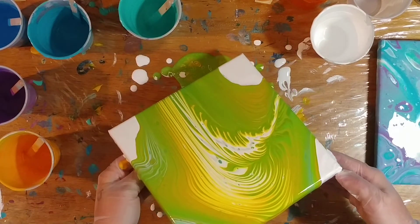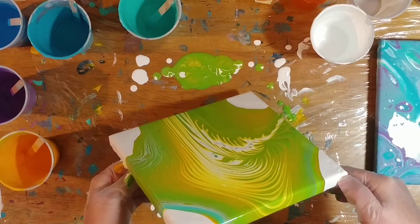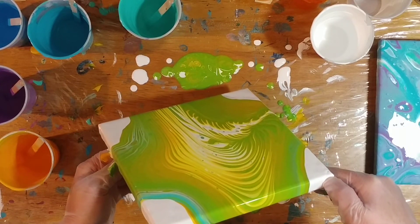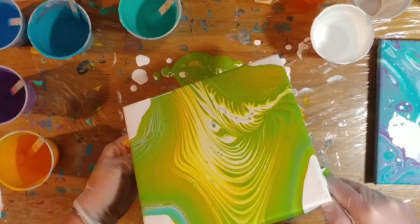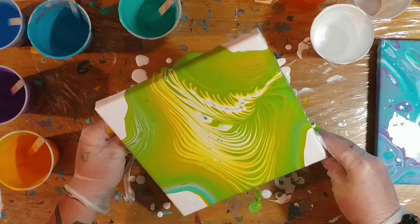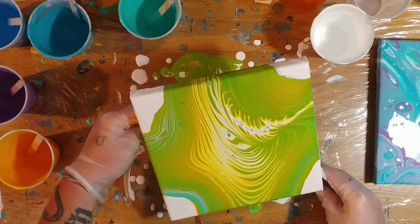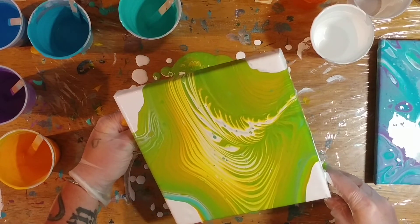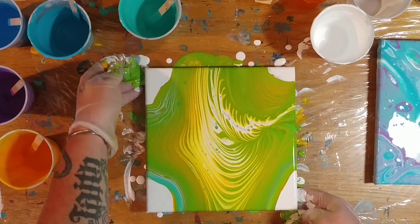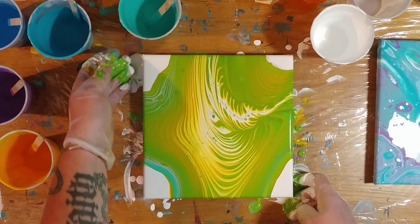Now I need to bring it back this way because it looks kind of wonky. I need to go off that way a little bit — not quite, not quite, there we go. That's a little better. I need those fingers to go off a little bit — a little more interest. And that, as we say, is that.